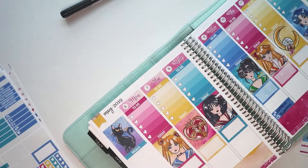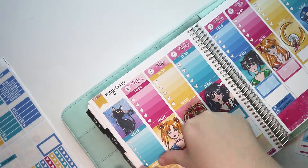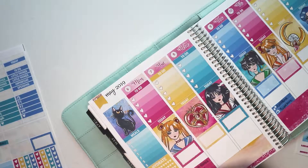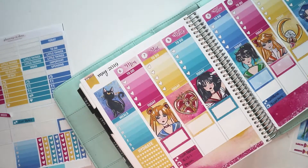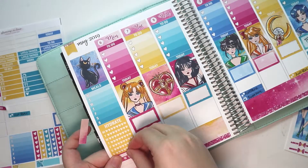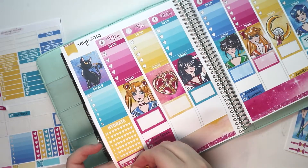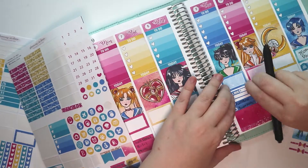I was figuring out what sticker I wanted to use on the side. I ended up going with meals and then I used a hydrate sticker because I am currently trying to lose weight — so far I'm down 10 pounds, woohoo! And I'm trying to drink more water. I feel like if I put it in my planner then I'm kind of forced to do it, like you want to mark it off your planner. That's my logic anyway.